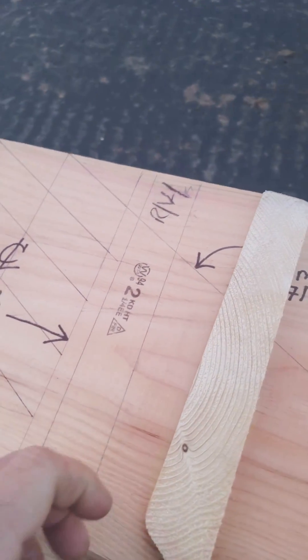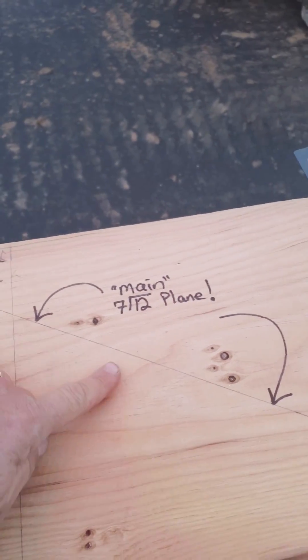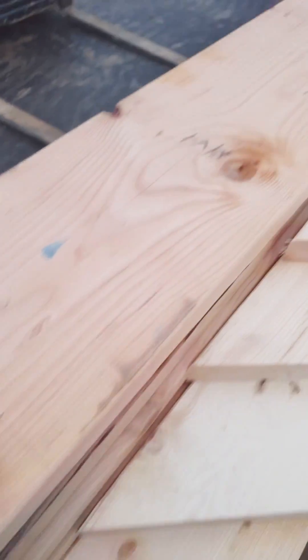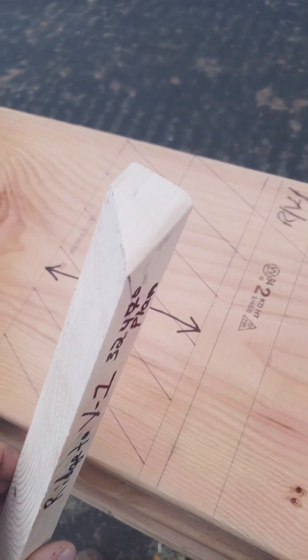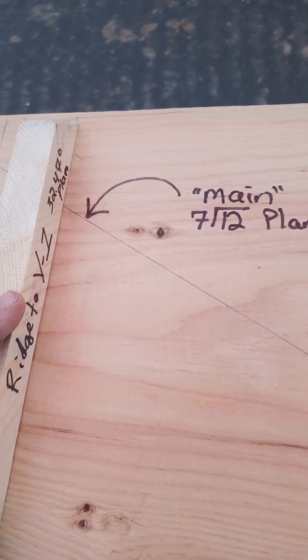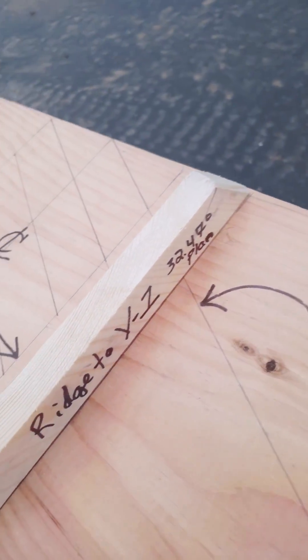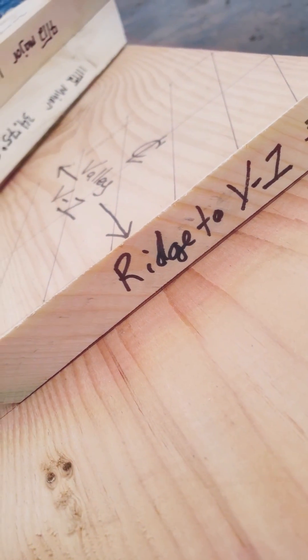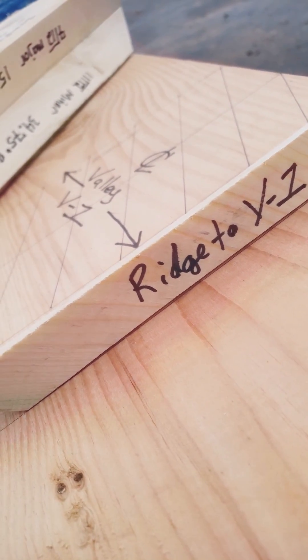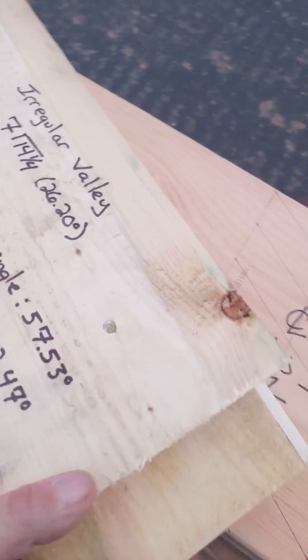I wanted to show why it's important to lay out your ridges, especially where all of your other roof planes sit in relation to everything else. This here will be the smallest valley jack. This will be nailed here. If you sight that cheek cut, you'll see how that planes in perfect with that valley line. This is just a mocked up little valley.